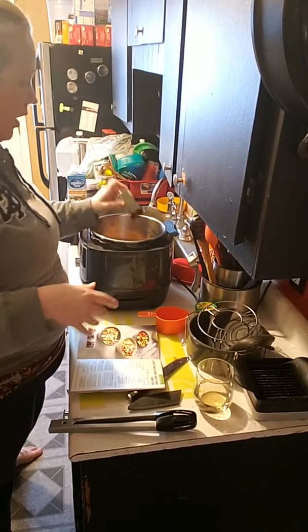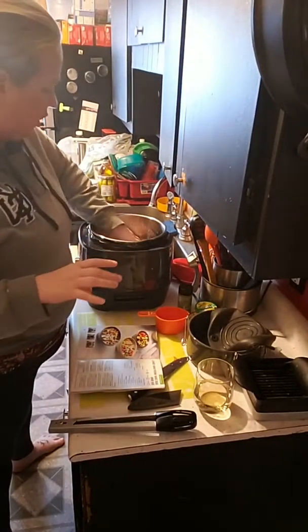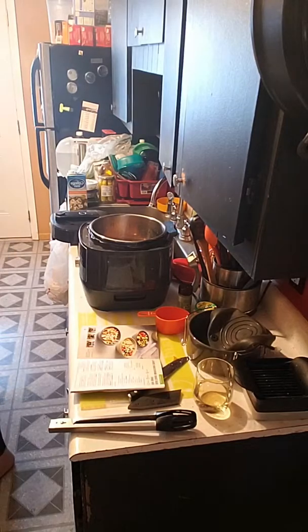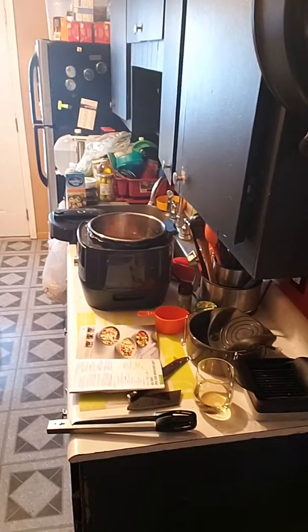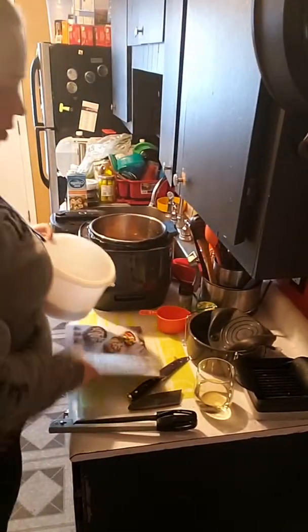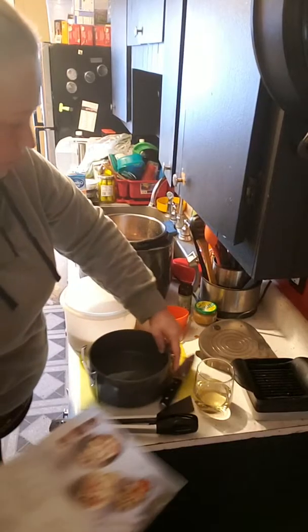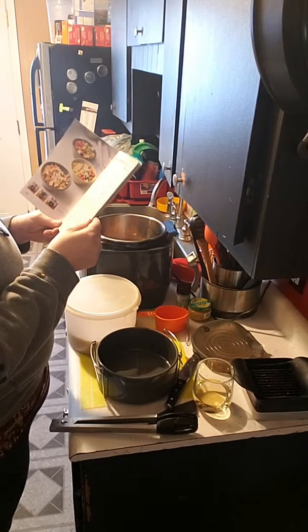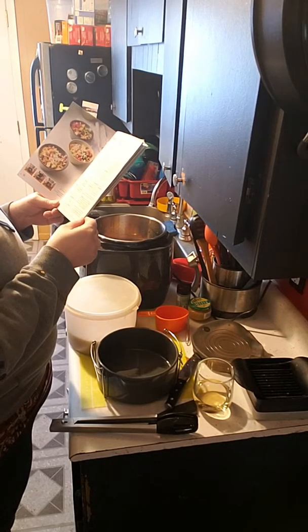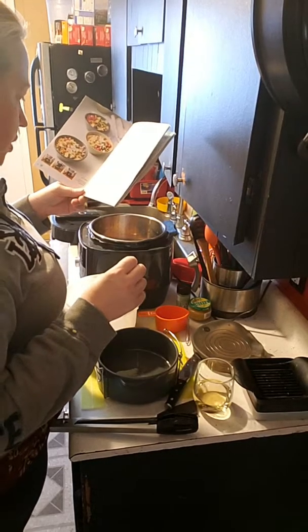What are you guys cooking for dinner, or are you ordering out? Alright, so I'm putting in the stand on top of the chicken, and then I need the rice — I just reorganized this thing. Where did I put my rice? I just got a whole bunch — there it is. We're going to put the rice in a ceramic bowl.